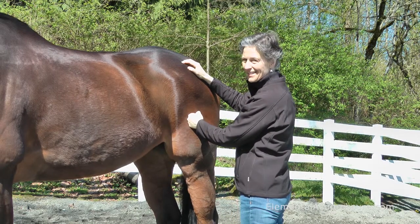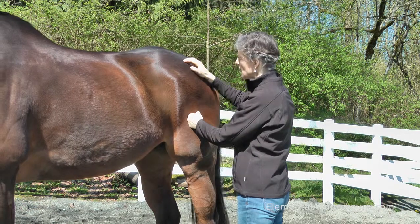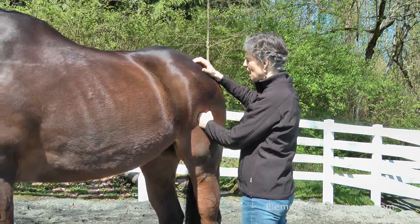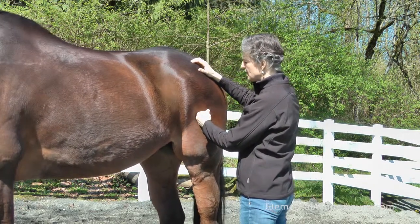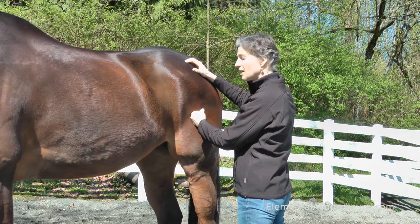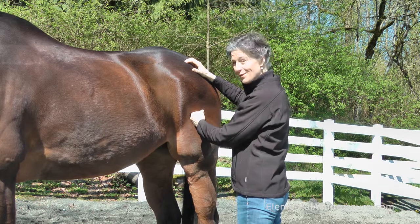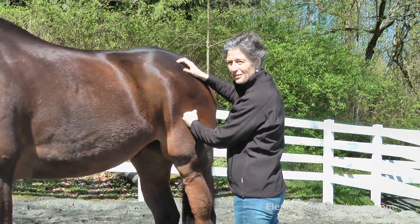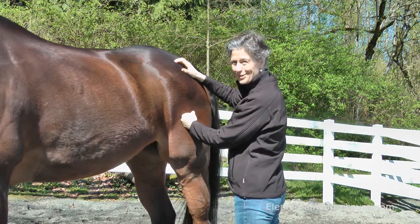When you're working with the hind leg, it's also easy to position yourself for safety. Let's say I have an acupressure point up here on the top. All I do is keep my gentle fist right here in his upper thigh. There's no tension in my hand — I'm just resting in that position. But if he goes to move his foot, if he's fidgeting or trying to get at a fly, no problem — I'm going to feel that leg begin to move.